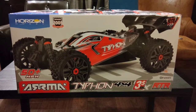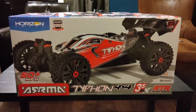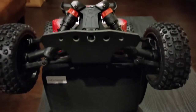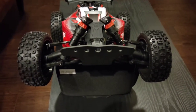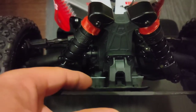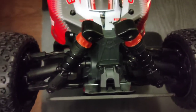Hello and welcome to the channel. Today we have the Arma Typhon version 3 with a few upgrade tricks and tips. As you can see, we've added the T-Bone Racing bumper, and another tip is that you can add back the factory upper bumper right in there to give it that congruent buggy look in the front.